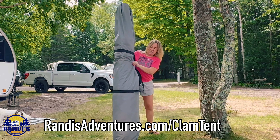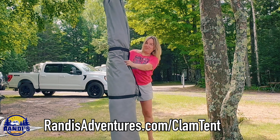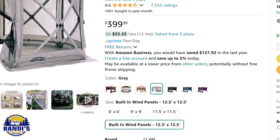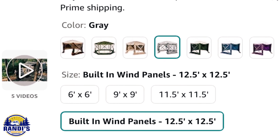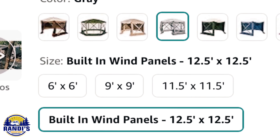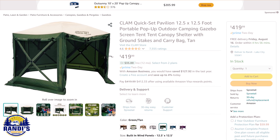If space to store and transport this clam tent is going to be an issue for you, it does come in smaller sizes, which will take up less room — and if you're a single person, it'll make setting it up easier too. It also comes in a variety of colors.